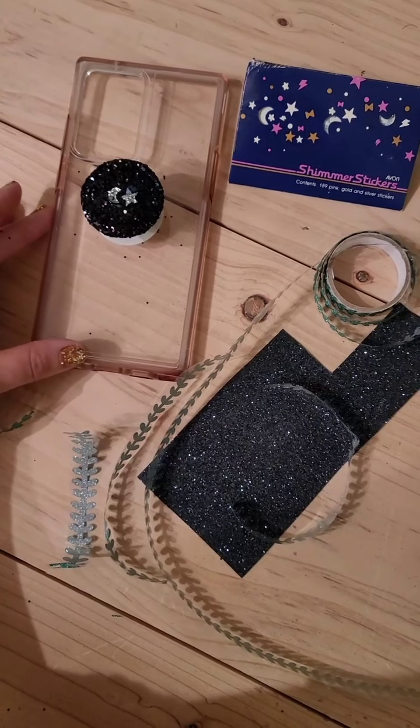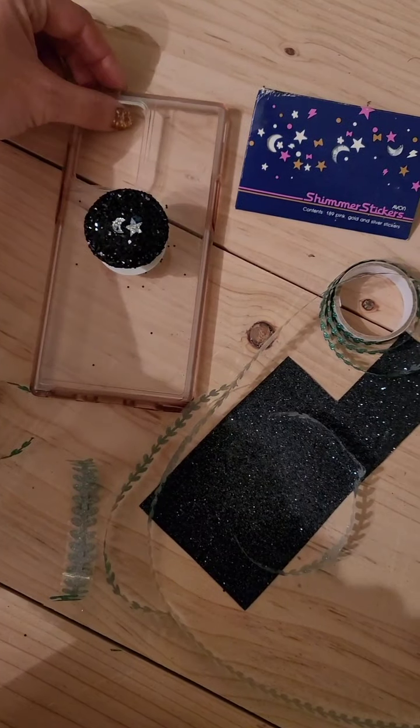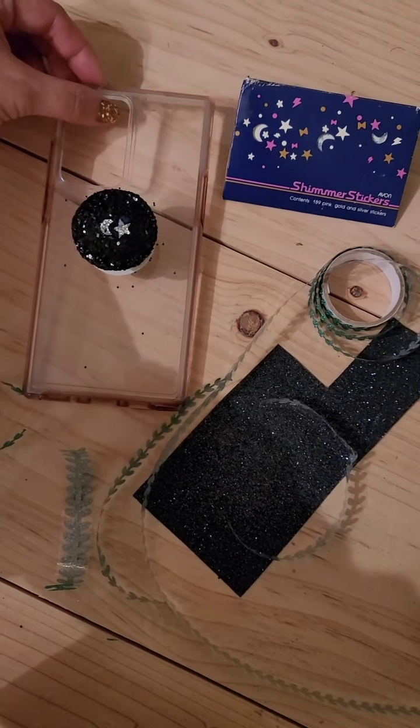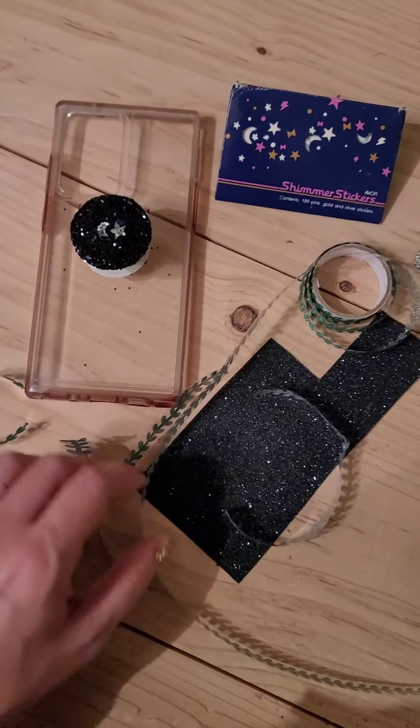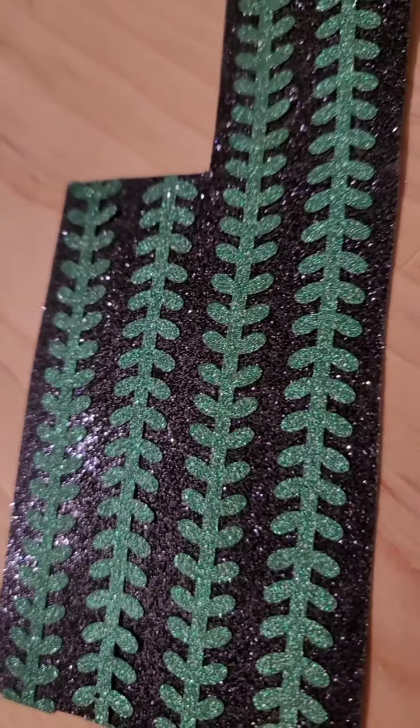I'm so excited, I'm gonna love this one. I've made probably 10 different phone cases, maybe more. Every time we go on a vacation, or it's a different holiday or season, I like to switch it up, so this is a really fun and inexpensive way to do that.